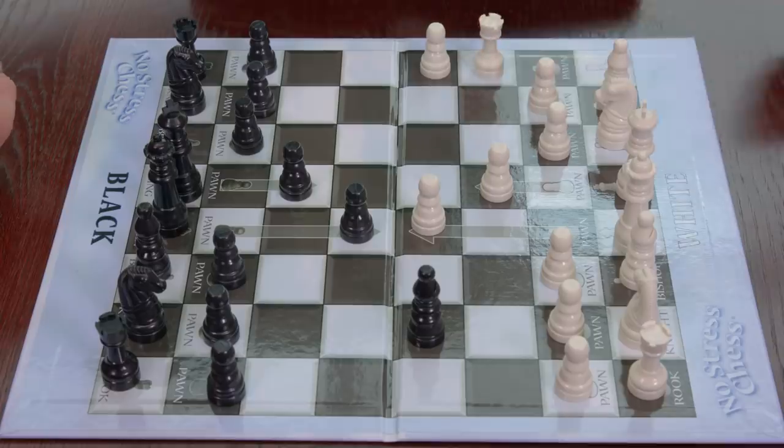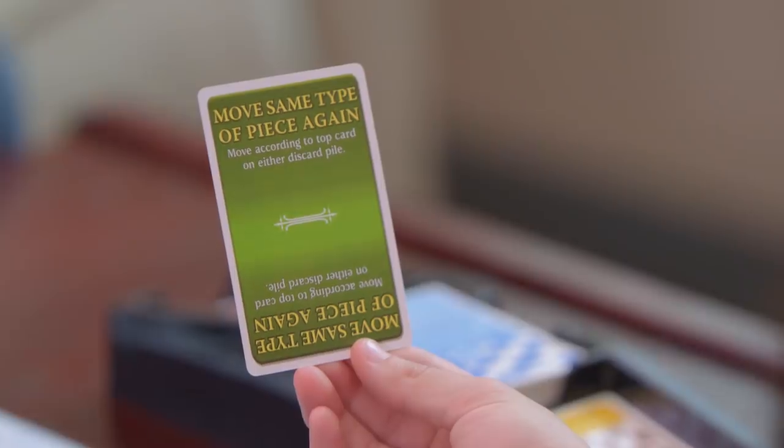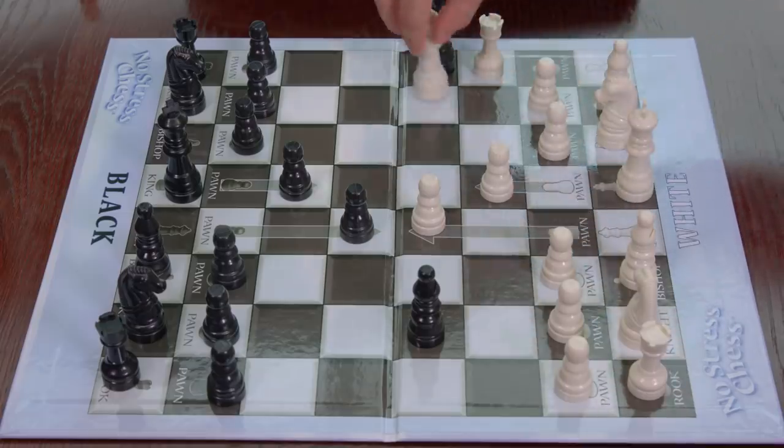Rook. Queen. Move same type of piece again. Queen. You gonna move the queen? Yeah.